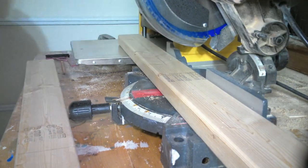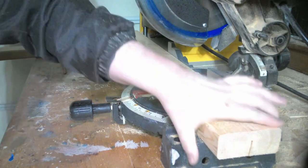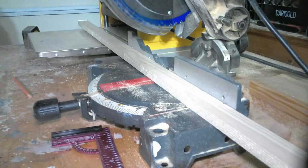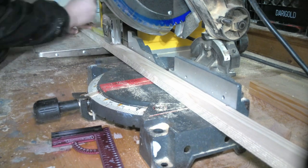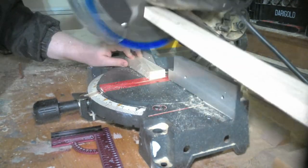For today's build, all this lumber can be found at any of your local lumber stores. It's all dimensional lumber and it's all going to consist of 2x4s, 1x8s, and 1x2s. Right now I'm just cutting everything down to length. I included a cut list in the description down below.